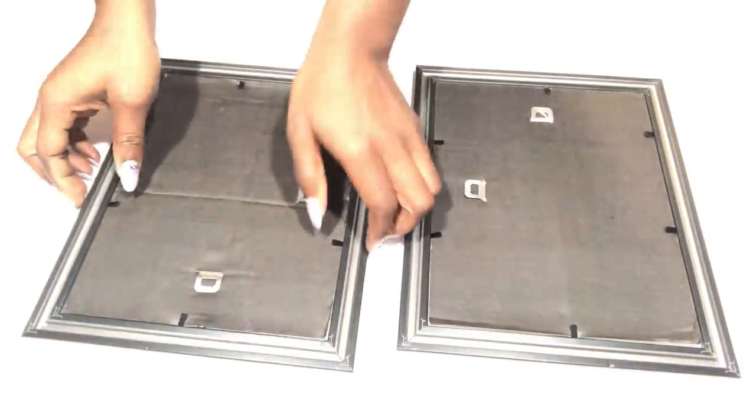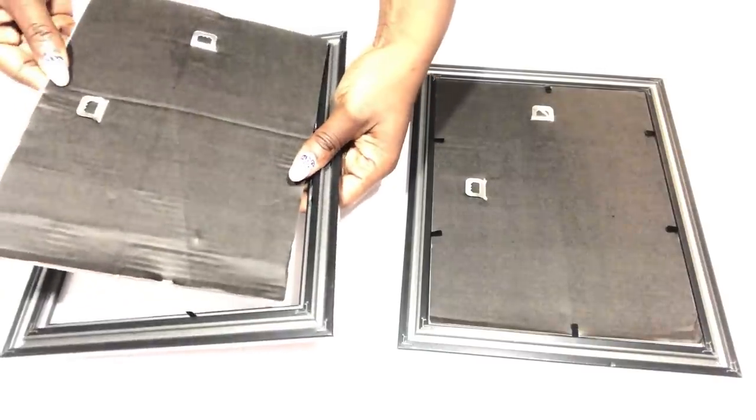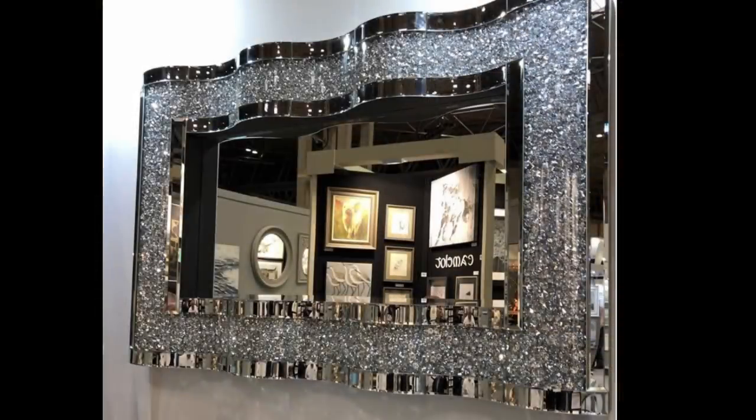Hey guys, YouTube Essentials here. For today's video I'm going to be starting off with mirrors that I got from the Dollar Tree. Before I go any further, this is the inspiration photo for this project.